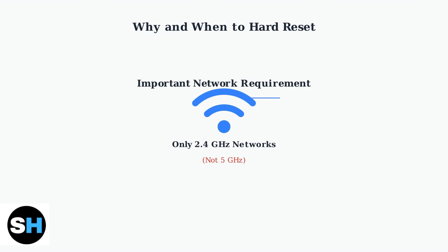Mercury cameras only connect to 2.4 GHz Wi-Fi networks. They do not support 5 GHz networks, so make sure your network is compatible.